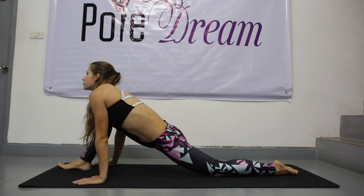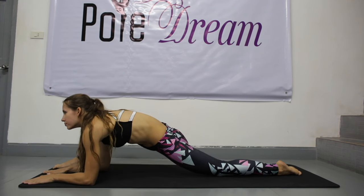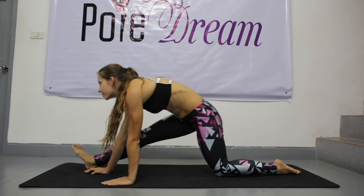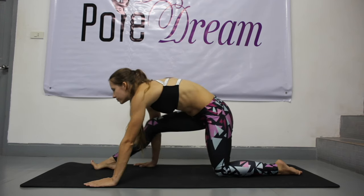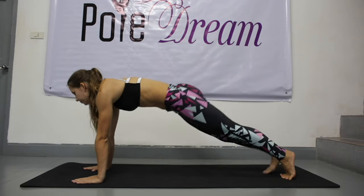Bend your left leg and lower your knee until it reaches the floor. Bend your arms until your elbows reach the floor as well. Push your hips down. Straighten your right leg — your foot is flexed — stretch forward. Back to a lunge and change sides using a plank.